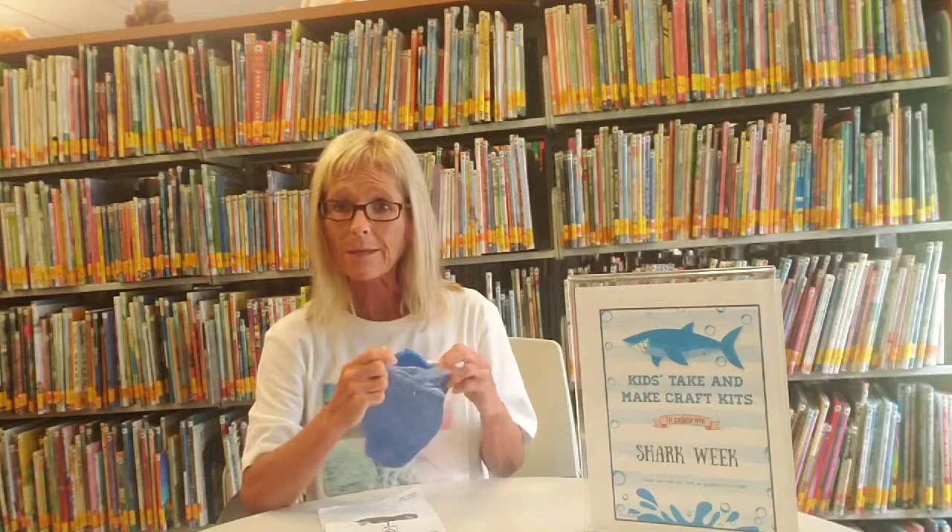They will be in our lobby anytime you want to stop in, starting today at two o'clock. Come pick one up and have a ball!